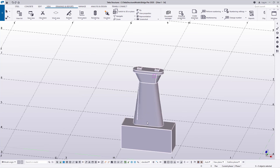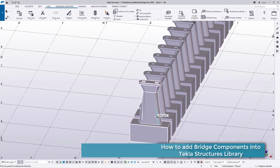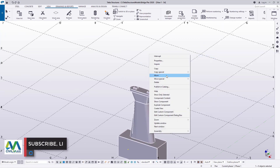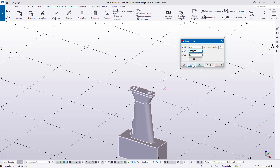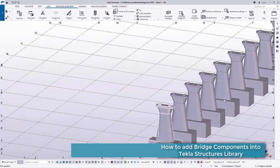Now let me populate it along the Y-axis and see how it works. I'll select it, right-click, come to Special Copy, pick Linear, and set a distance of 6 meters along the Y-axis with about 20 copies. Click Copy and this is what we have. Let me try 12 meters instead — select, right-click, Special Copy, feed in 12 meters, click OK. Then navigate to see the result: bridge piers arranged like that.